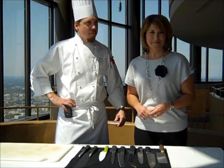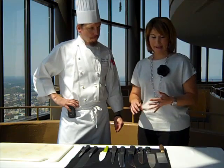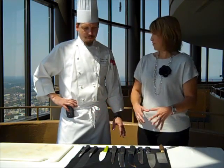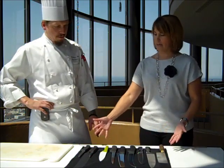Welcome to the Sundial at the Westin Peachtree Plaza Hotel. We're with Chef Christian Messier and we're talking about knives today — what to look for when you're buying one, what all these different kinds of knives are for, and maybe you can give us some inside tips and tricks. So just start telling us what all these different knives are used for.